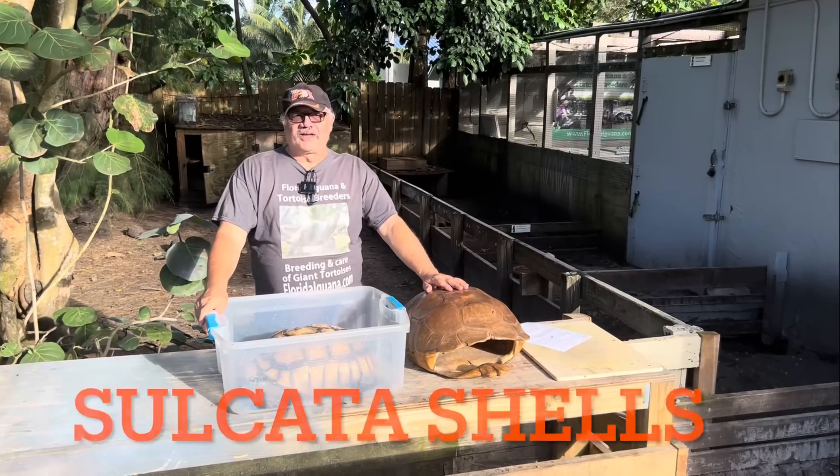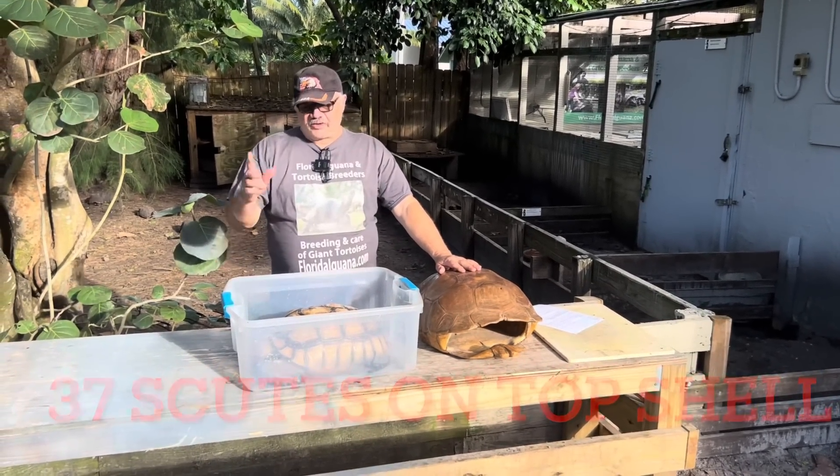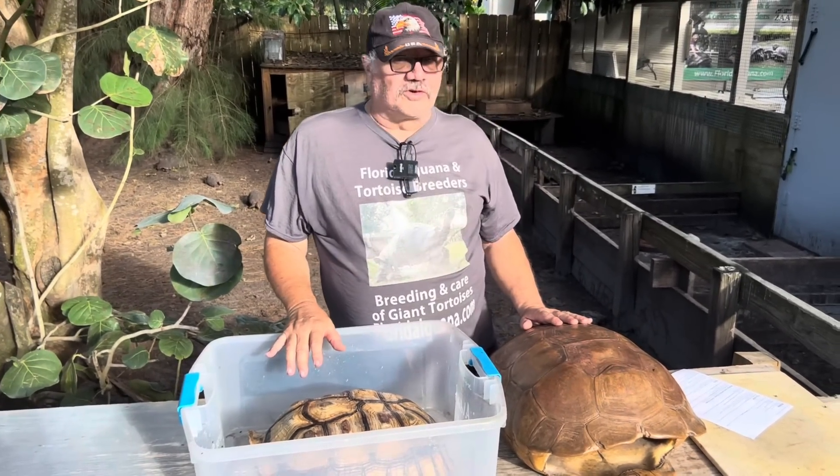Sam from the Giant Tortoise Farm here to talk to you about Sulcata tortoise shells. I'm going to show you some interesting patterns and some deviations in those patterns, and exactly what these different shells and different scutes are actually called.